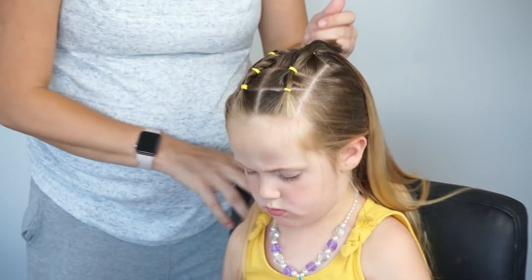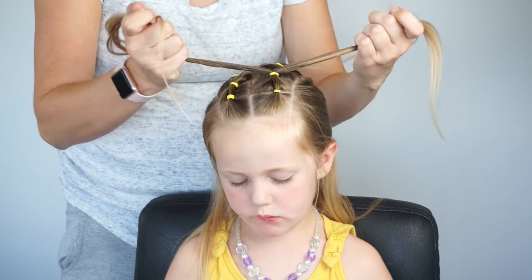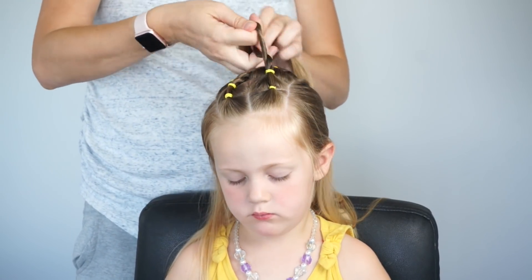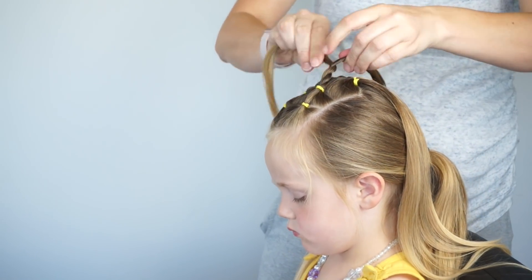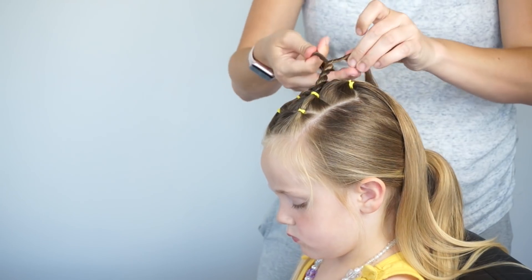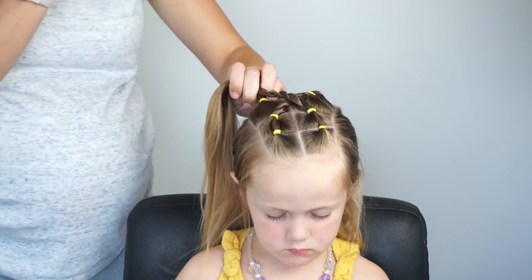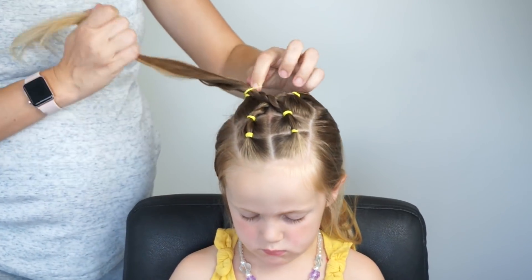And then I'm going to repeat this on the other side. I'm going to split the second ponytail in half, twist both strands to the right, and then cross over the left. Twist both to the right, over the left. It's important that you continue twisting to the right and then crossing over the left as you go down. Once I've got it back that it will reach to this back left ponytail, I'm going to add another elastic and that is your five minute style.